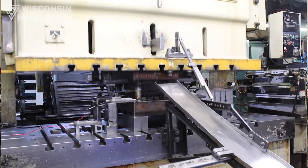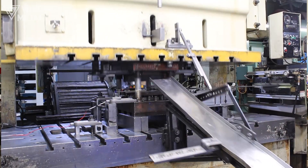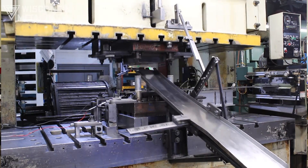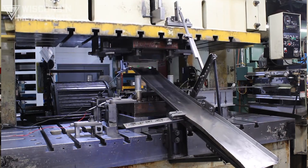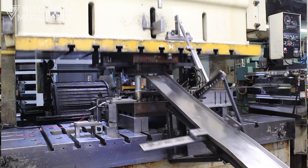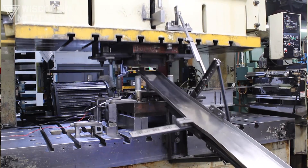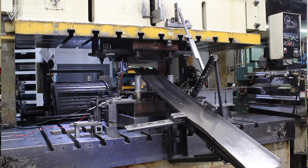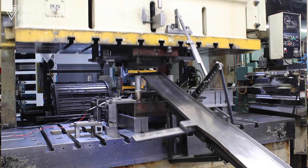So in this case we came up with a lever that reaches in, grabs the part, and pulls it back out. We don't want to have an operator reaching into the die for safety reasons, nor do we want any kind of tools reaching in from an operator. That's something we came up with that's all tied into the press stroke to pull the parts out of there.